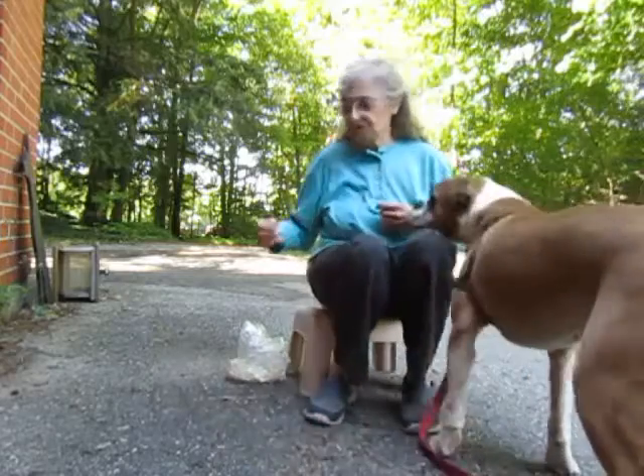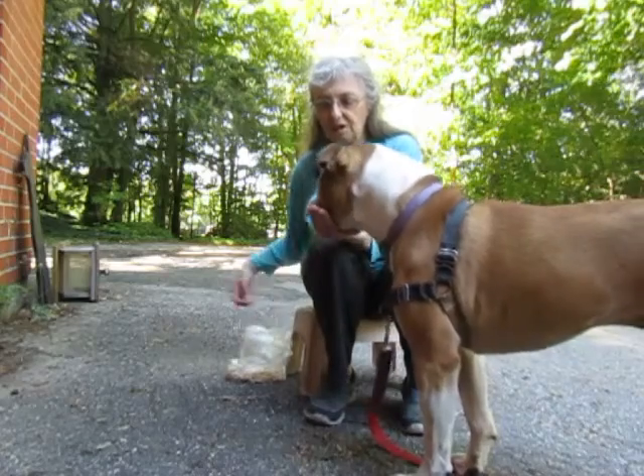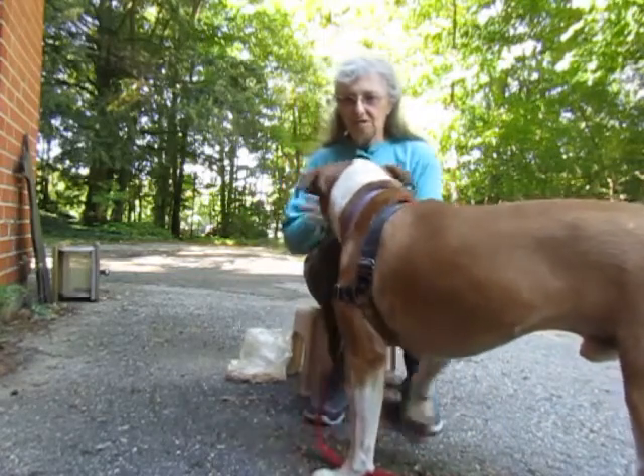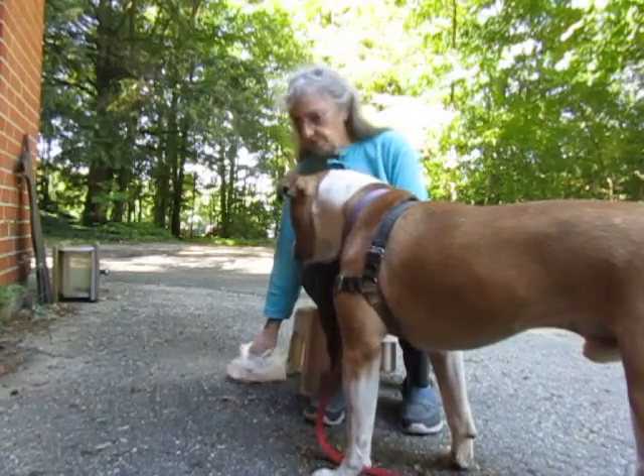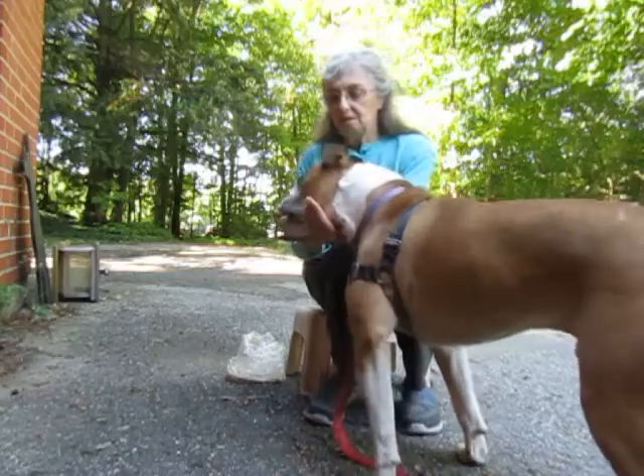The way you start off is just by presenting your palm. When he comes forward, you give him the treat. Then you reset — remove your hands, don't have a treat — then come back again: palm, treat.